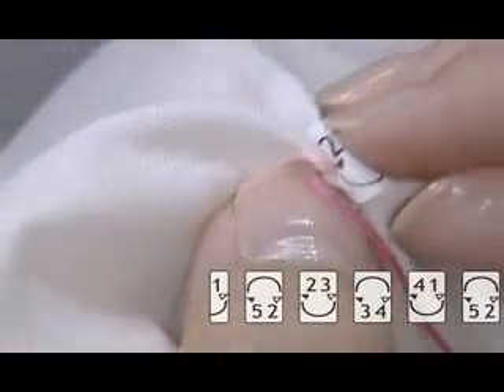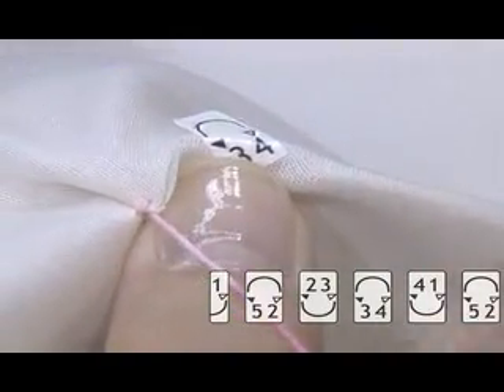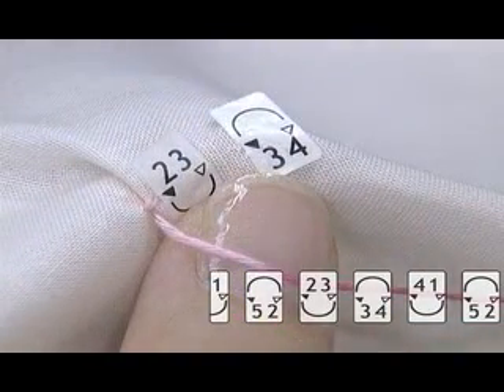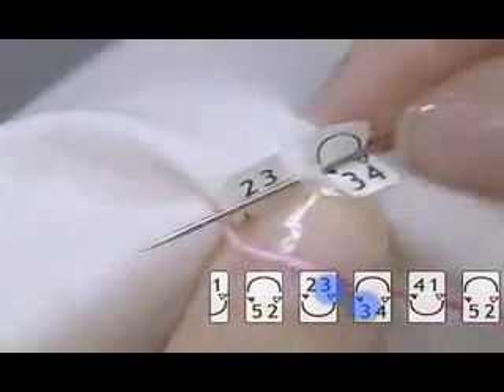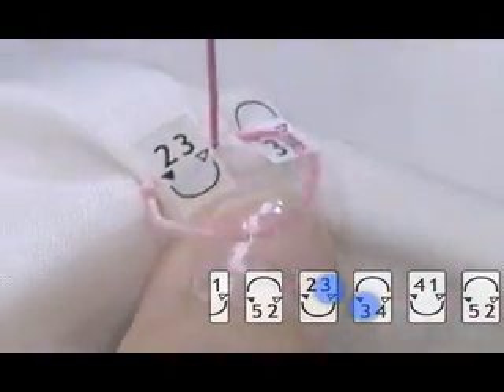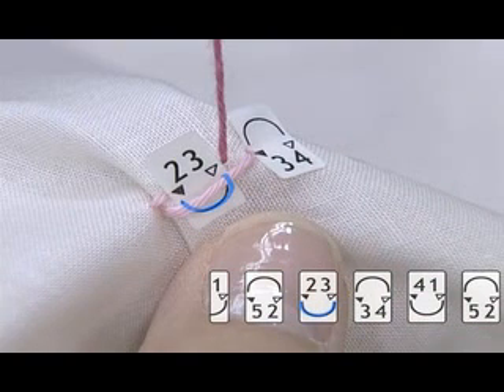Holding the fabric firmly, pull the thread downward and pleat the fabric. Holding the pleat firmly, insert the needle by black triangle 3 and pull it out by white triangle 3. Please make sure that the thread runs below the needle. With this mark, the thread always runs below the needle.